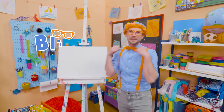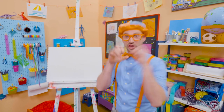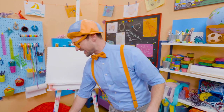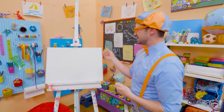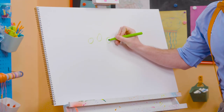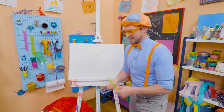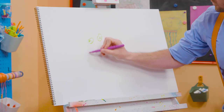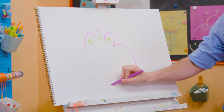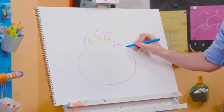Hey, it's me, Blippi. Today you and I are going to draw a monster. There are so many different kinds of monsters — scary monsters, silly monsters, even happy monsters. But today I'm going to draw a silly monster. First, I'm going to take the green and draw three eyes, just like that. Then I'm going to take purple and draw the body — I'm going to draw around those eyes and then the body, nice and wide. And then I'm going to take blue and draw some tentacles.